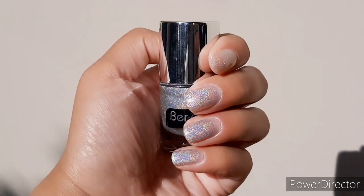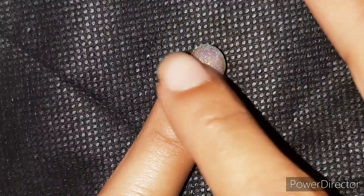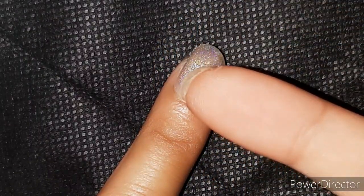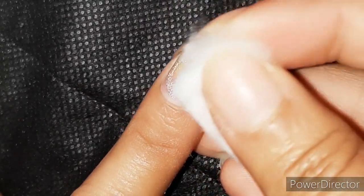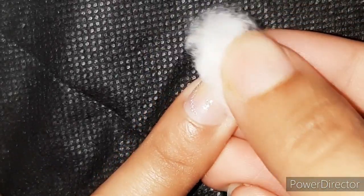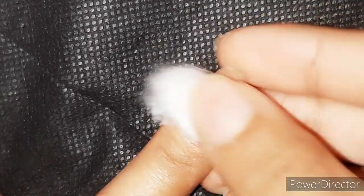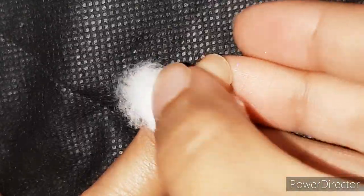This nail paint takes at least 10 minutes to dry because I used three coats — obviously it will take longer. A single coat dries in under two or three minutes. The texture has a bit of a granular touch, and removal is not really easy if you've left the nail polish on for a long time because it has glitter particles. Glitter polishes always take longer to remove, and after removal you'll also find some tiny glitter particles sticking to the skin around your nails.